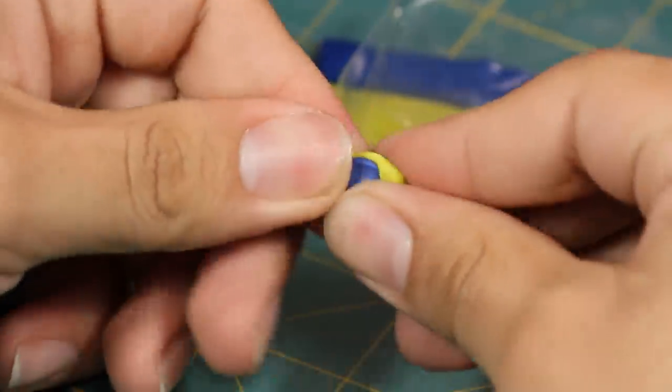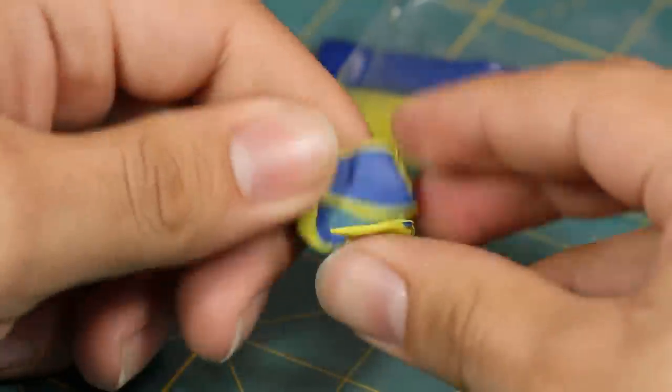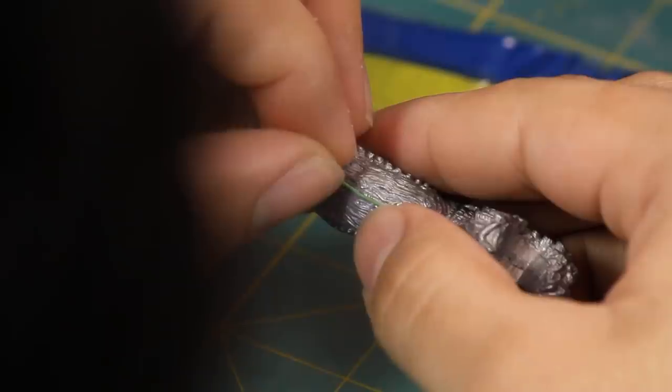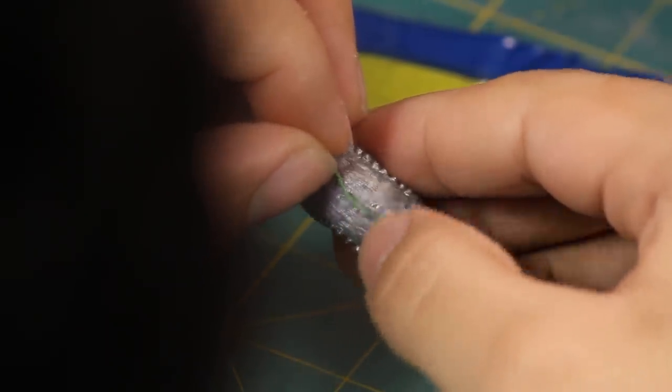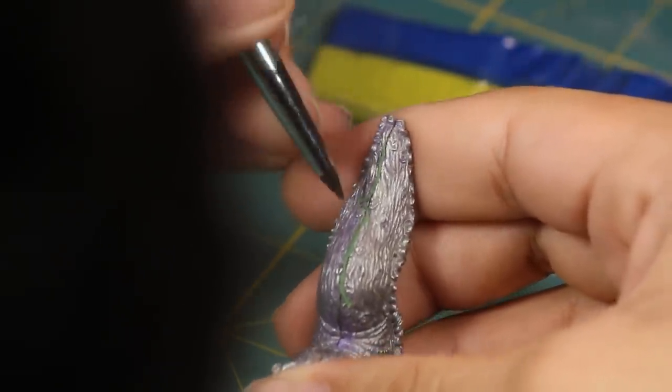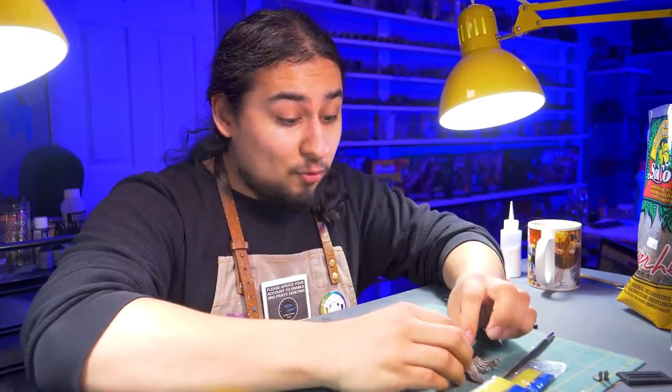When building models like this there are always some sloppy connections, so I mixed up some green stuff to help get a better glue bond between the lumpy metal parts. To fix the awful seam running all the way around him, I took a tiny roll of green stuff and shoved it in the gap. I used a combination of my fingers, hobby knife, and silicone brush to crush the putty into the hole and scuff it up so it looks seamless.